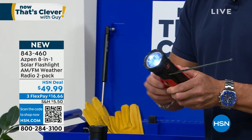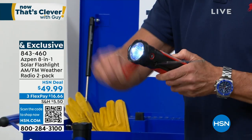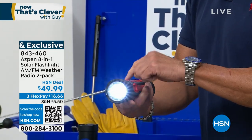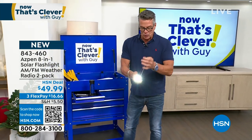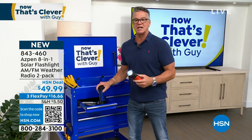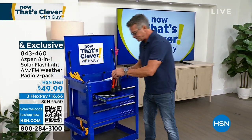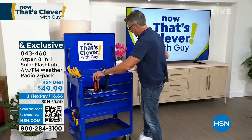No batteries — it's got a dynamo crank. So I can charge the battery just by cranking it. Weather band radio is built into this as well, and it's a power bank — a 2,600 milliamp hour power bank, so you can plug your phone into it. You're going to get two, all right? Two in red or two in blue. The perfect emergency backup flashlight.